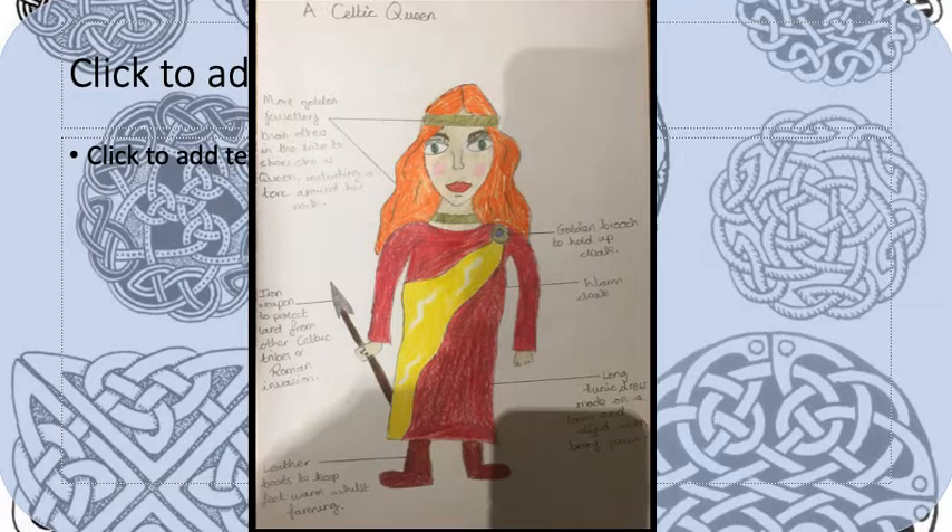This is my example — I decided to draw a Celtic queen. You can see that she has golden jewellery, and I've labelled that she has more golden jewellery than others in the tribe to show that she is queen, including a torc around her neck. A torc is a wrapped-together golden piece of jewellery that the higher people in the tribe would wear — something we learnt about in yesterday's literacy lesson. I've also labelled a golden brooch to hold up her cloak, a warm cloak, and an iron weapon to protect the land from other Celtic tribes or Roman invasion. Remember, this is during the Iron Age, so there would have been iron tools everywhere. She's also wearing a long tunic dress made on a loom and dyed with berry juices, and leather boots to keep her feet warm while farming.